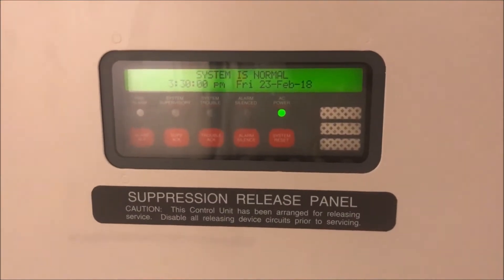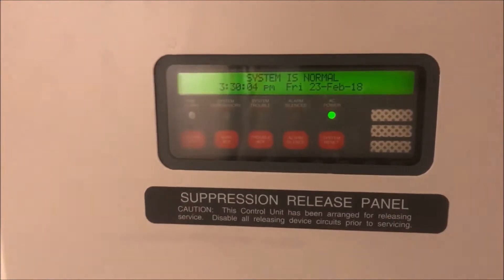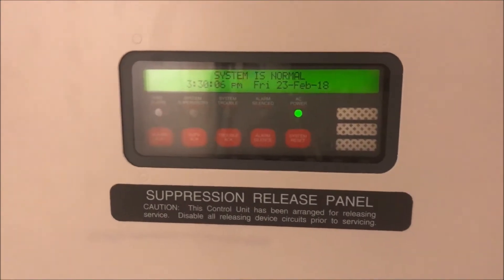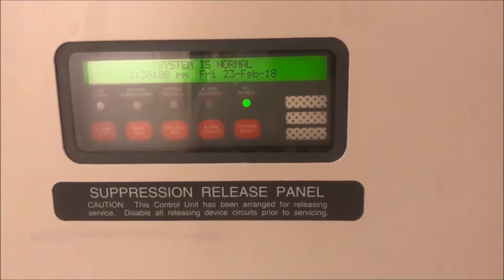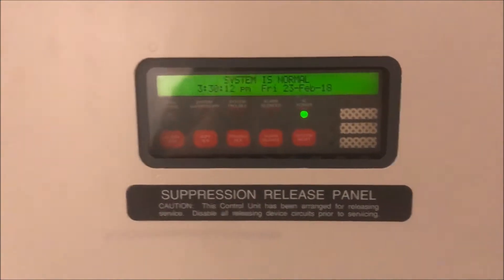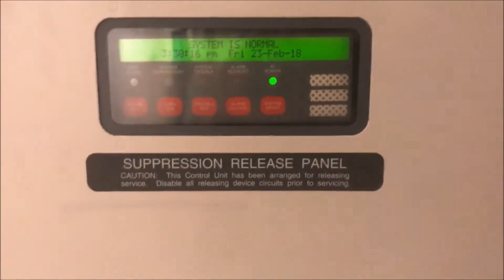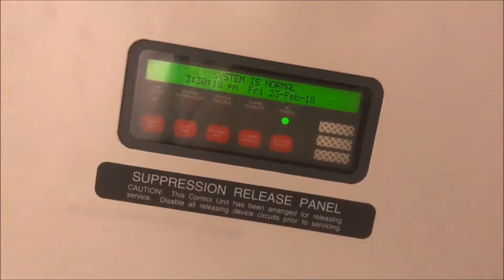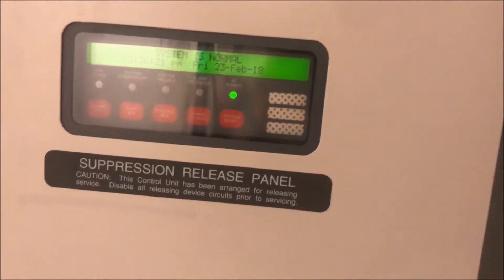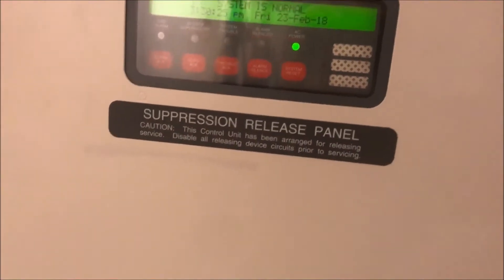All right, hey guys, welcome again to Simplex 4010 test 2, Gentex. I'm still trying to figure out a good schedule to start putting these out. Once I really kind of get the flow of the system, still figuring things out, still learning. Schedule for this is still going to be kind of regular - I'm still going to try and get them out once a week-ish.